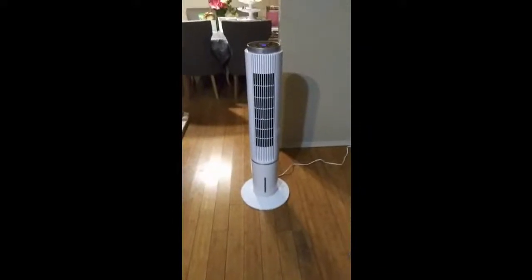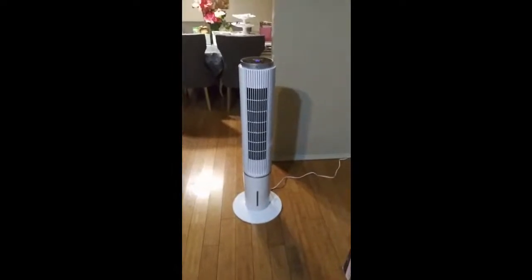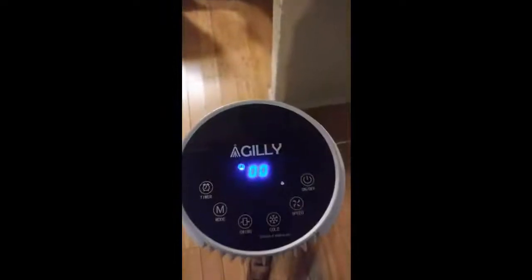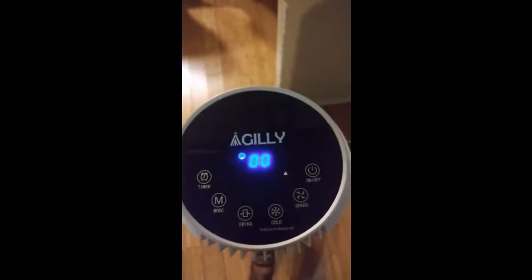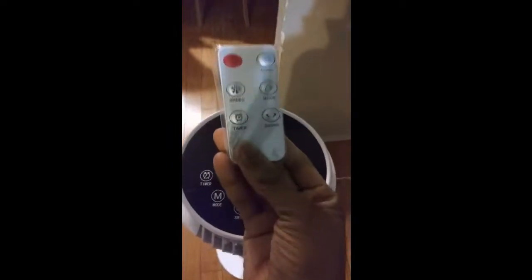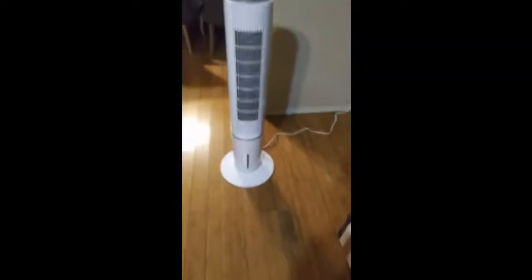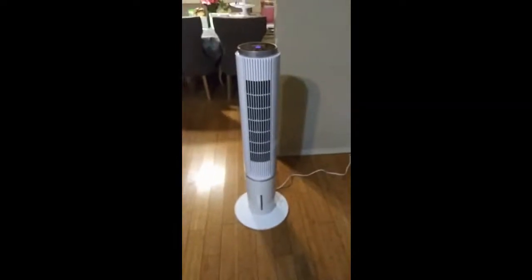Hello, this is my evaporative air cooler in Tawafan and it comes from Agile, I believe. It has a timer, a mode, a swing, cold, speed, and on and off. This is the touch screen, however it also comes with a remote controller. And it's quite aesthetically pleasing as well — a very nice structure and design.